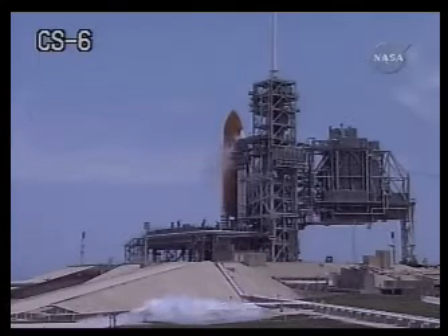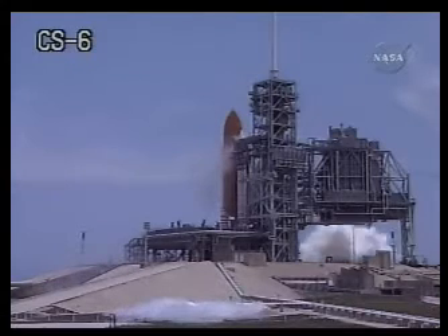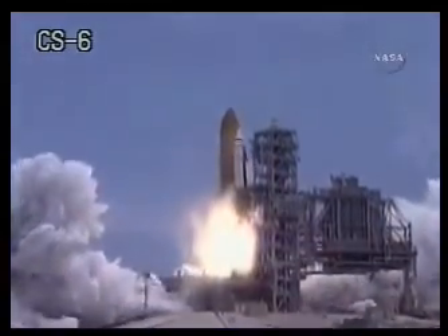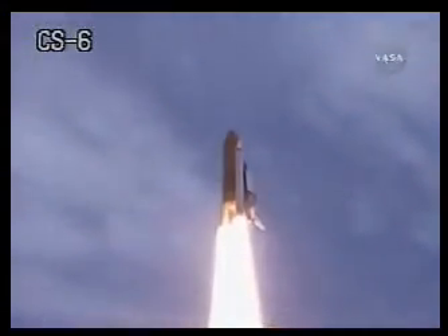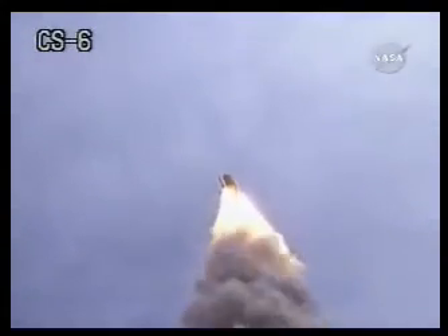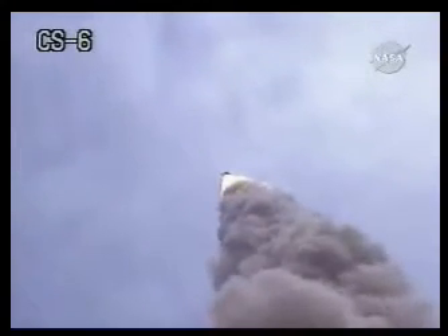Atlantis, Houston for ASA-1. As you know, we lost power to ASA-1. However, we want to keep the isolation circuit powered, so if someone is available to get a switch guard on the mid-deck, you can call me when you're ready.